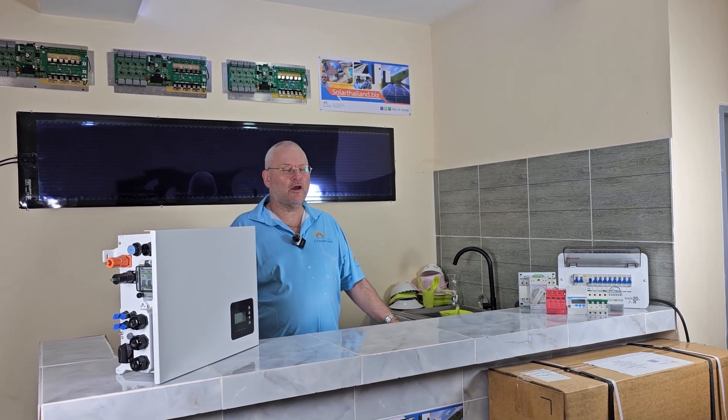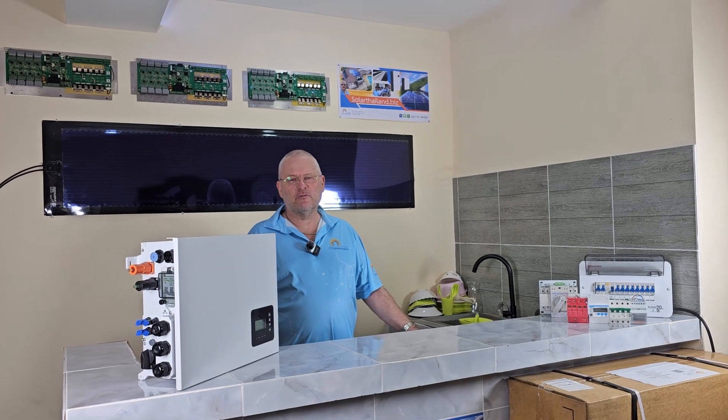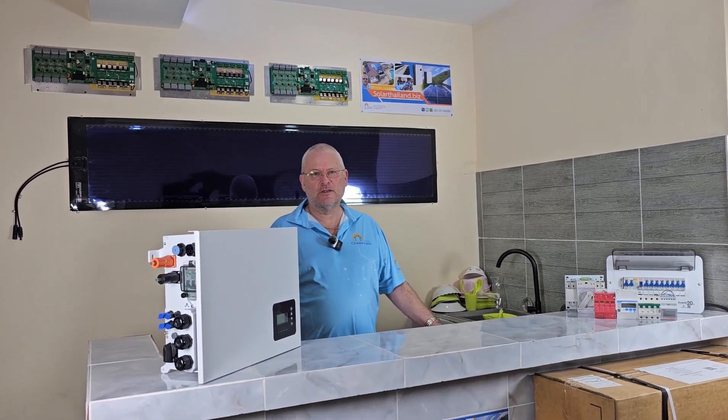Today we are going to talk about a hybrid inverter. So what is a hybrid inverter? A hybrid inverter is an inverter that you can attach batteries to. That's the simplified definition of it.